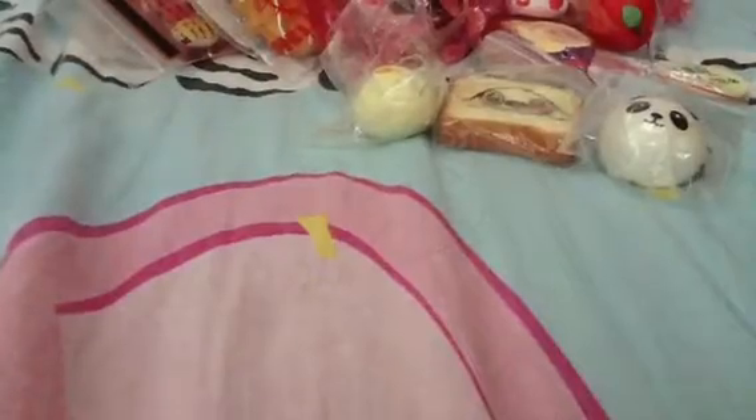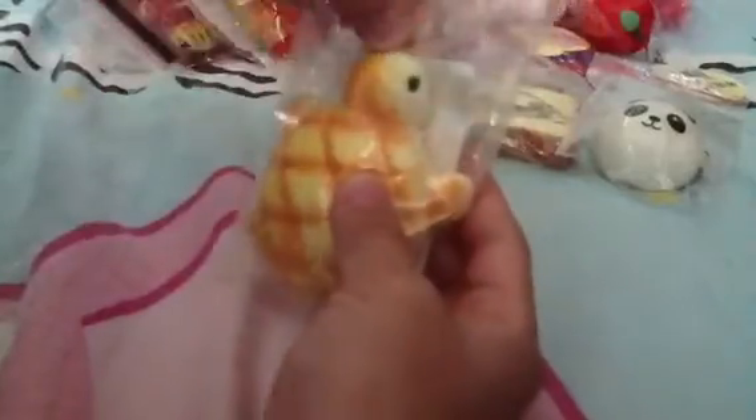Next I have this steam bun — it's so squishy, sorry our hands are blocking the camera. Then I have this bun which is also very squishy, but it doesn't have a handphone strap.